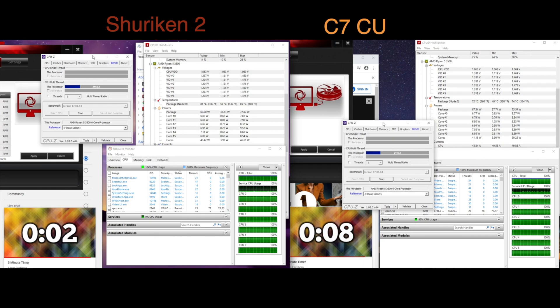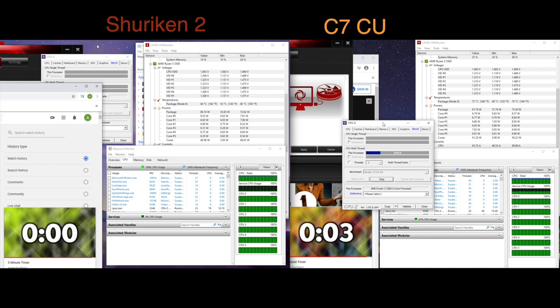Well, the results don't lie. The C7 Copper from CryoRig has outperformed the Shuriken 2 from Scythe.